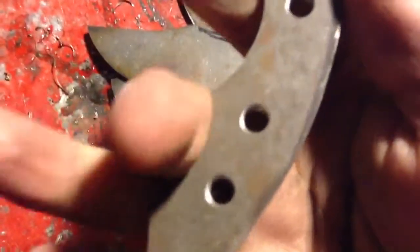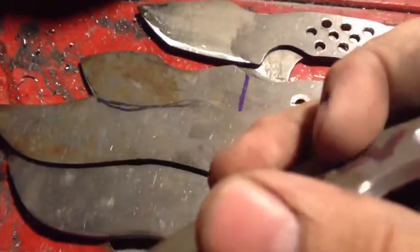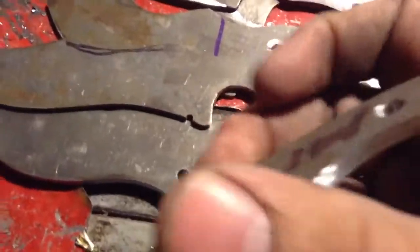I did a little bit of work — I just kind of made the bevel fit my hand a little bit more comfortably, just kind of fine-tuning. And I made another one of these.